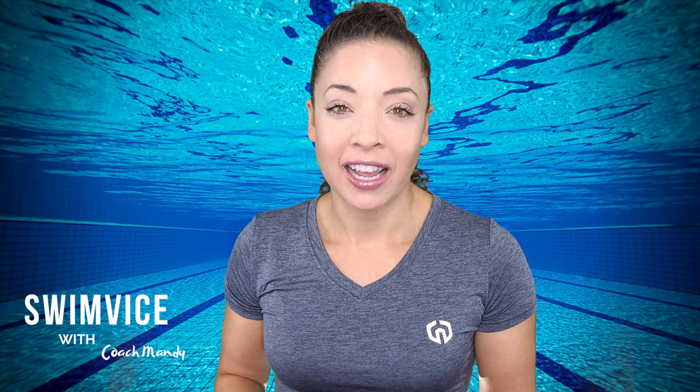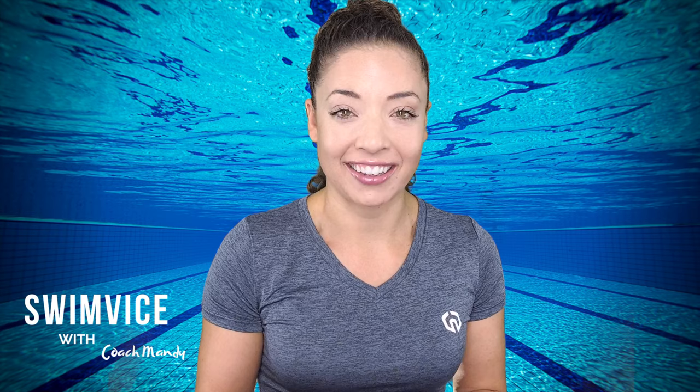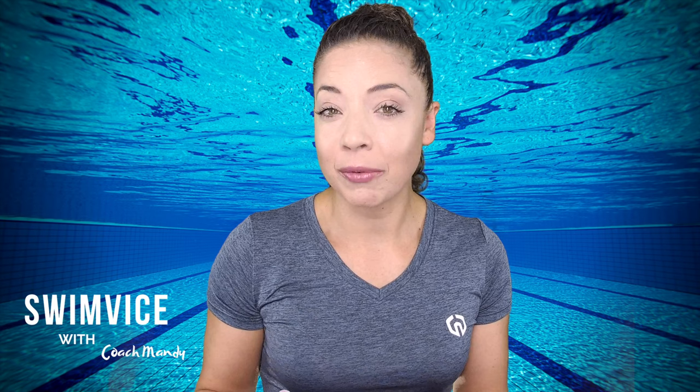Hey everyone, welcome back to the Swim Vice channel. I'm Coach Mandy and in this video I will be specifically addressing the arm moving forward in freestyle. If you're new to this channel, don't forget to hit the subscribe button at the bottom right hand corner, and if you're already a returning subscriber, don't forget to hit the notification bell as I post videos weekly.